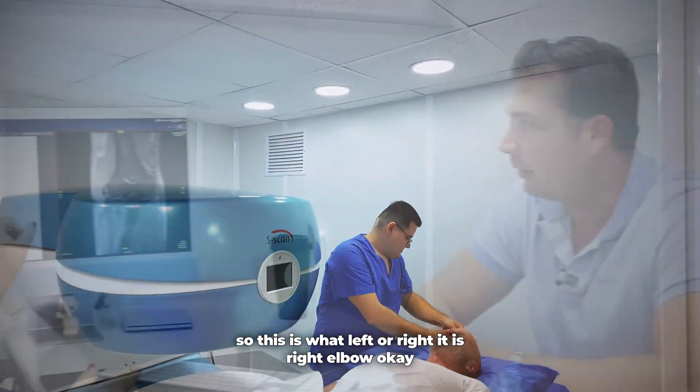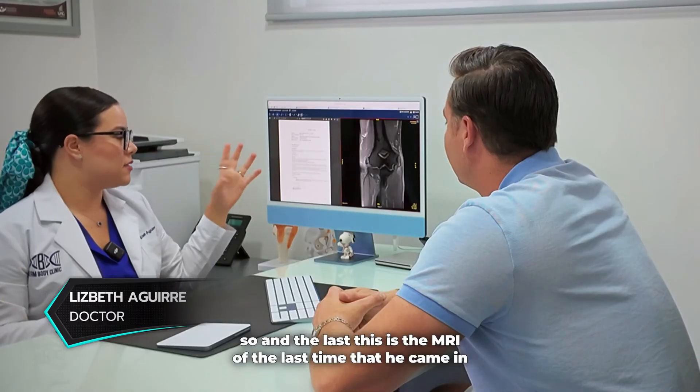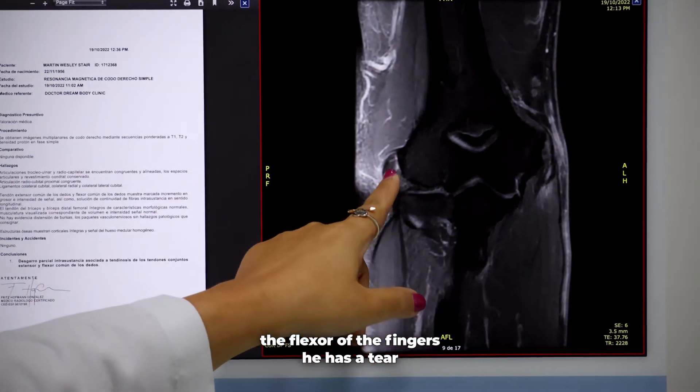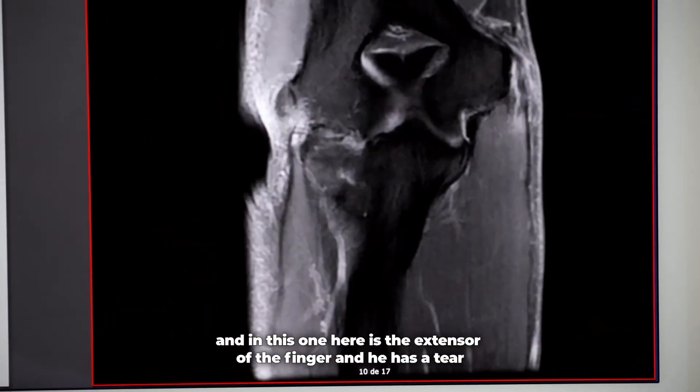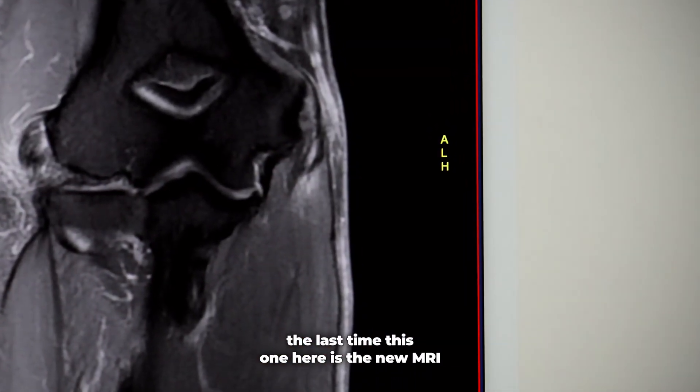This is the right elbow. So this is the MRI from the last time that he came, and the flexor of the finger has a tear, and this one here is the extensor of the finger, and he has a tear there as well from the last time.